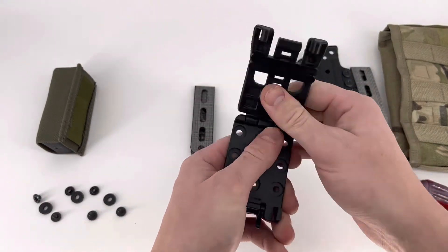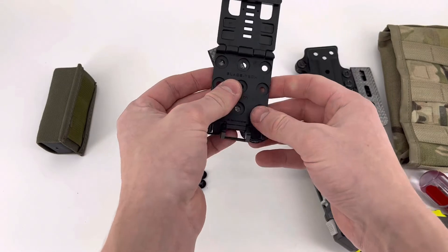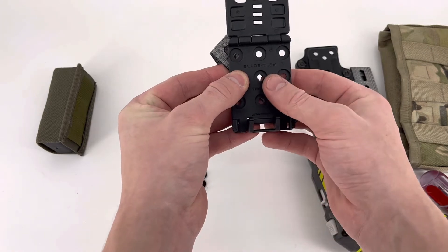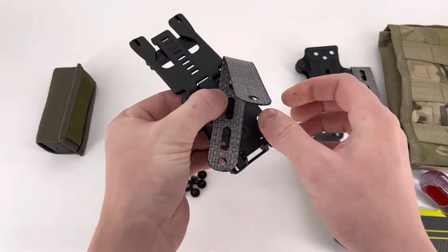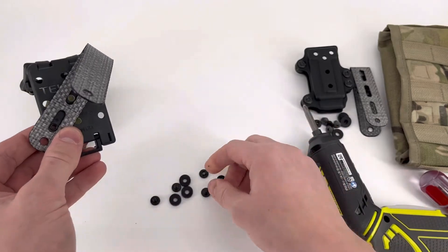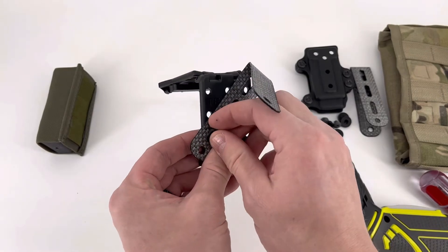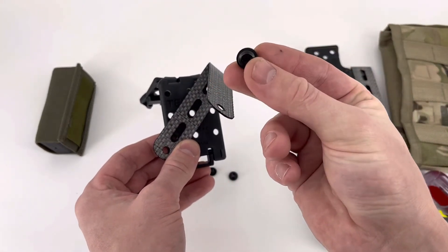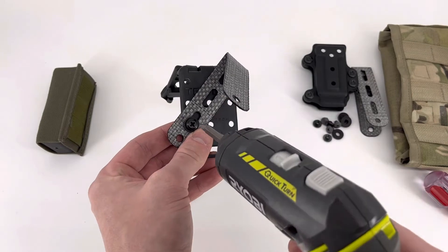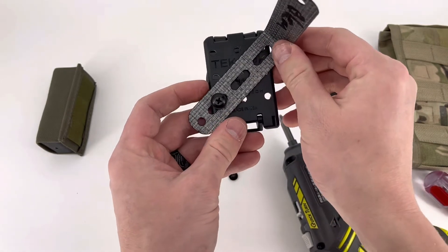For a typical installation onto a tech lock, your package comes with three sets of screws. You're going to attach it to the tech lock first — we're going with a standard roughly 45-degree cant for this one. What I recommend to get a really snug lockup on your MOLLE is to put the rubber washer, the rubber spacer, on the inside between the fold of the adapter itself.